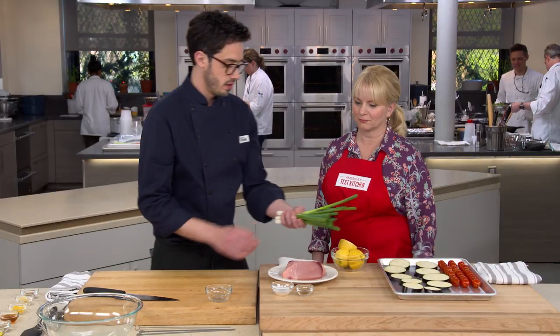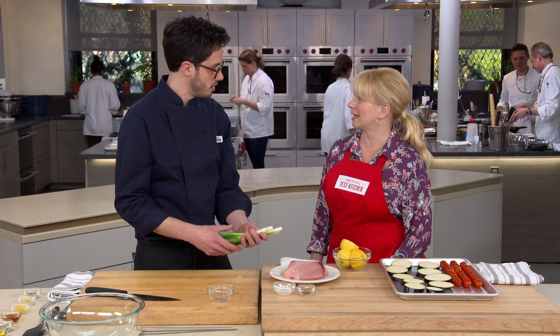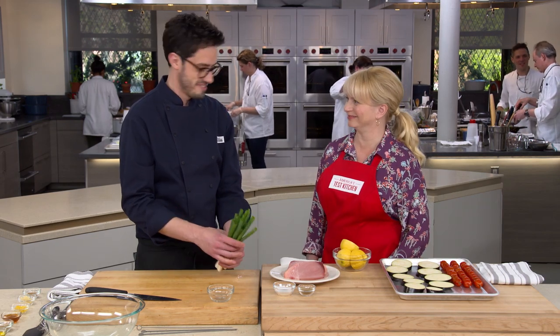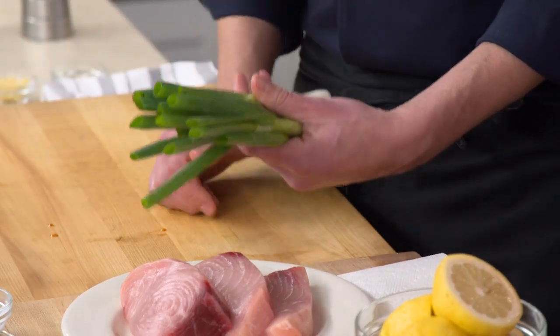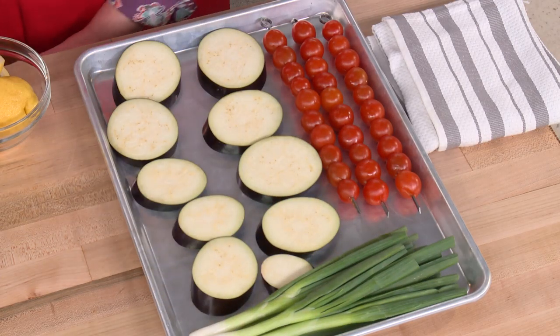I also have six scallions here. I've just trimmed them — you can see the little furry roots are gone and I've trimmed the tops off. These guys are good to go. Now let's get to the star of our skewers: swordfish.